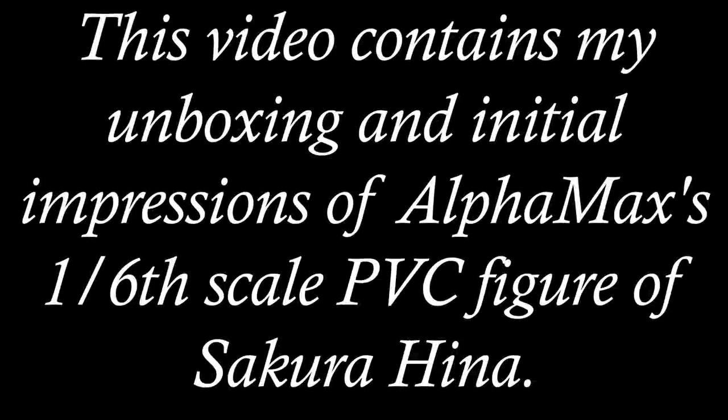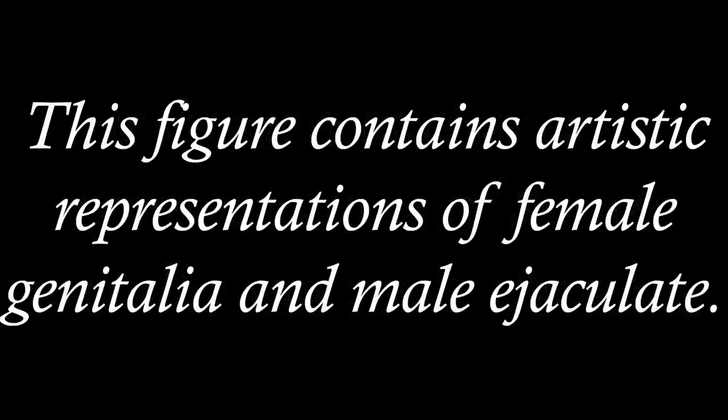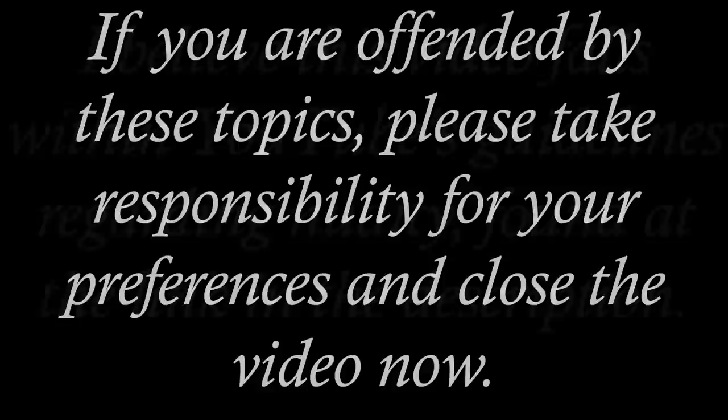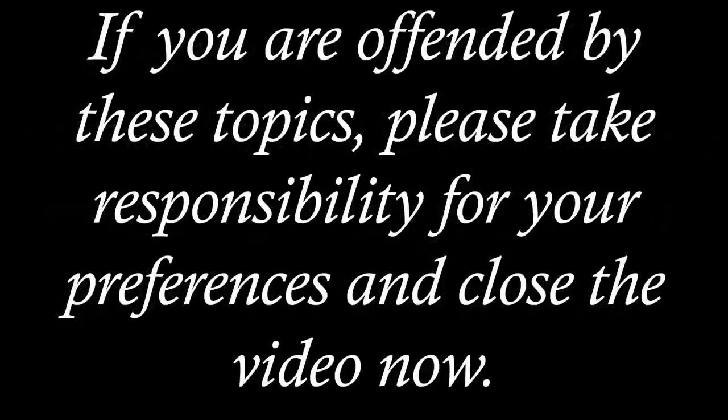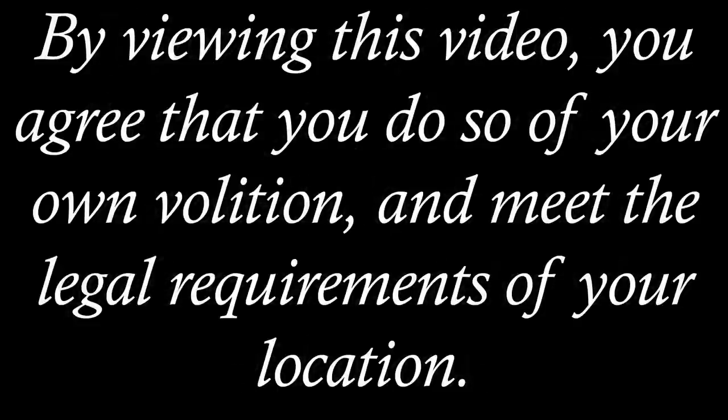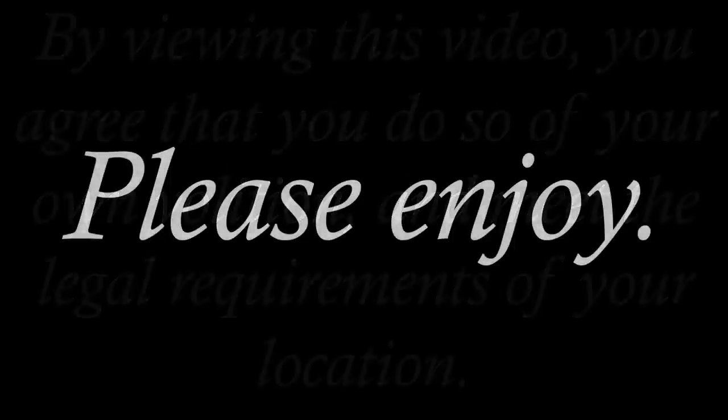This video contains my unboxing and initial impressions of AlphaMax's 1/6 scale PVC figure of Sakura Hina. This figure contains artistic representations of female genitalia and male ejaculate. I believe this video falls within YouTube's guidelines regarding nudity, found at the link in the description. If you are offended by these topics, please take responsibility for your preferences and close the video now. By viewing this video, you agree that you do so of your own volition and meet the legal requirements of your location. Please enjoy.